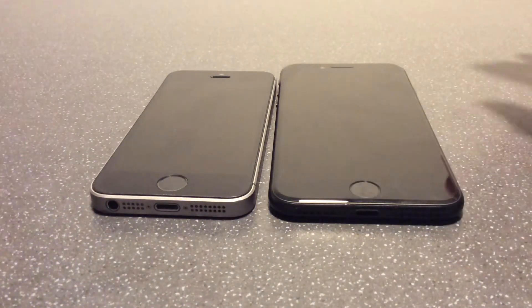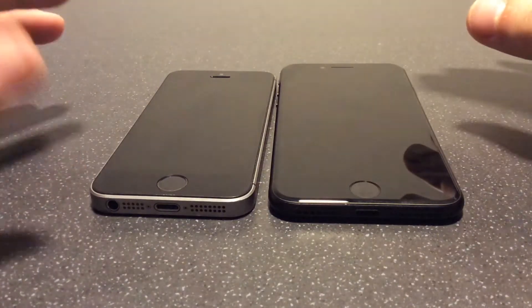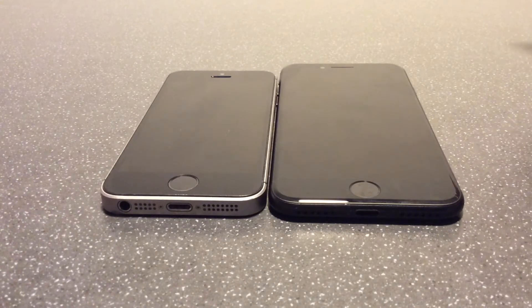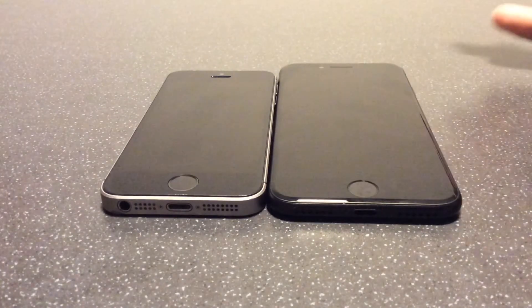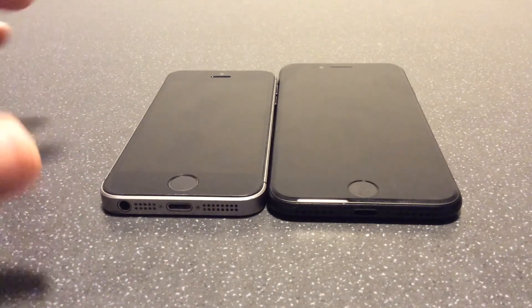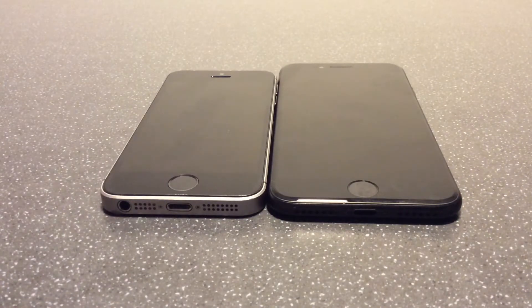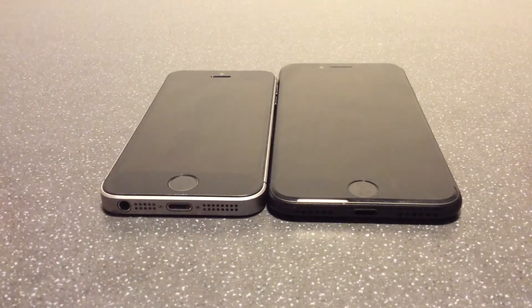On the SE two, you can choose three different ways to feel when you press the button in terms of how it vibrates, whereas on the SE one it doesn't vibrate — it's just a button. But in essence it's the same thing in that you can use fingerprint ID on both. The SE two doesn't have face ID like some of the newer iPhones, so having fingerprint ID is pretty essential. A lot of newer phones from the iPhone 10 onwards don't have a button at all — the whole front is the screen, and you use face ID for payments and logins.